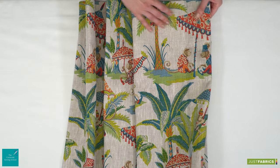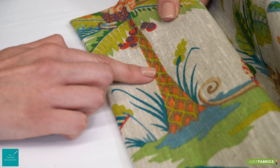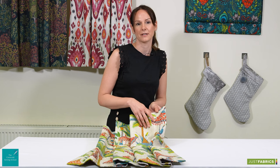Every pleat on a hand-finished curtain heading begins as your single pleat. You need to create these first and this is done at your sewing machine. It's always advisable to colour match your thread to the main fabric as much as possible. Even though your machine stitching should be mainly covered by your pleat itself once it's formed, it just ensures that quality finish.